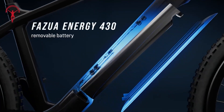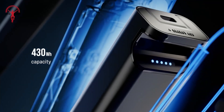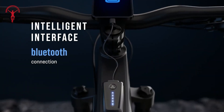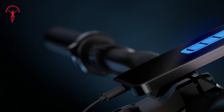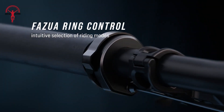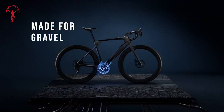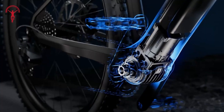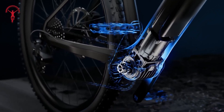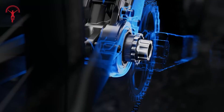The 430 watt-hour battery slides easily into your bike frame and starts automatically when you move. Charging is a breeze with the magnetic plug — no fumbling around. The LED hub on your handlebars lets you control everything and even charge your phone while you ride. Choose your level of assist with the ergonomic control hub. Whether you're tackling steep hills or going for a long ride, this system adapts to your needs. With the Fazua Ride 60, you get the perfect blend of regular cycling feel with electric assistance when you want it.